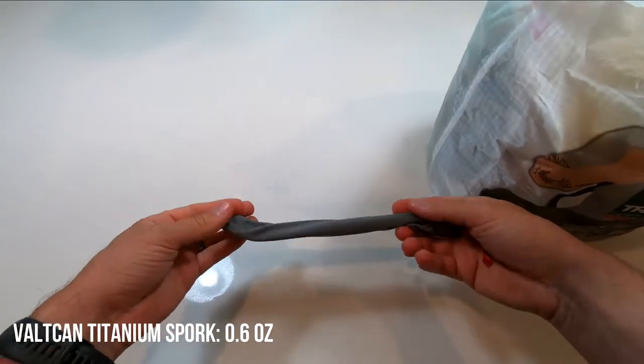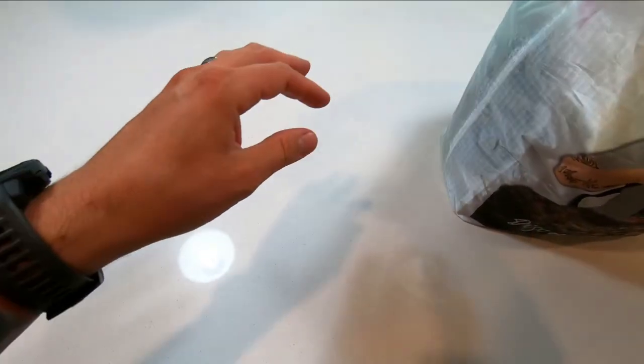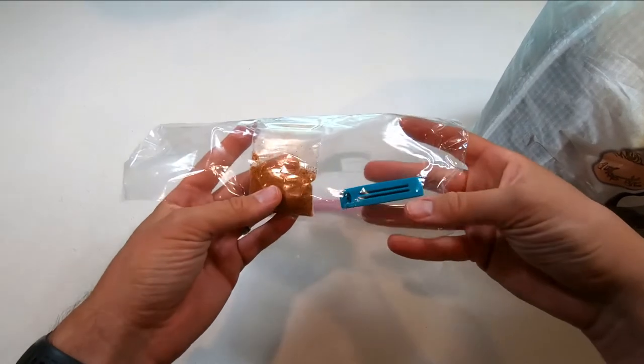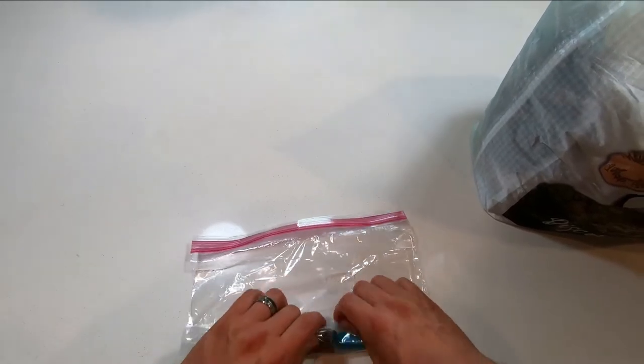The first item here is my Valken long-handled titanium spork. I usually like to keep a little trash bag, and in here I have my Tony Chachery seasoning and a little clip for steaming my home-packed food.